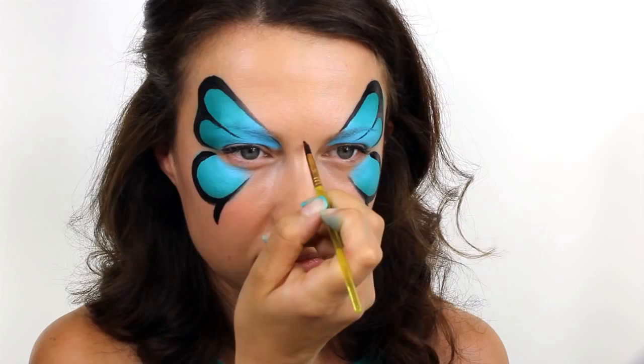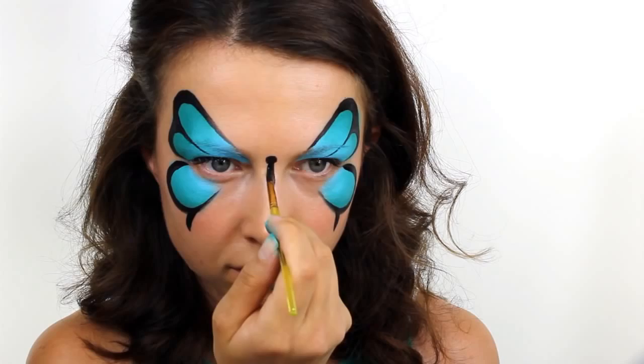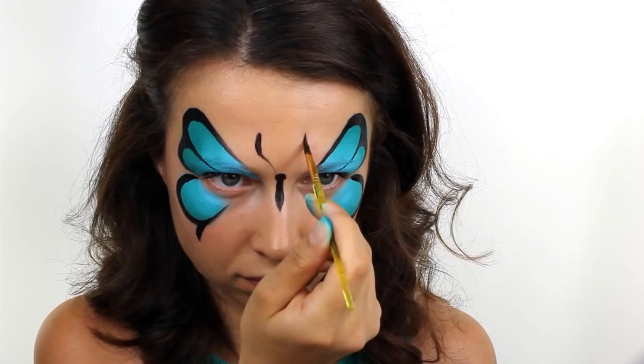For the butterfly body, simply paint a circle right in between the eyebrows and then bring a line down the nose which ends in a point. To help get the antennae even, you can use two small guide dots where you'd like them to start and then connect these down to the butterfly head.